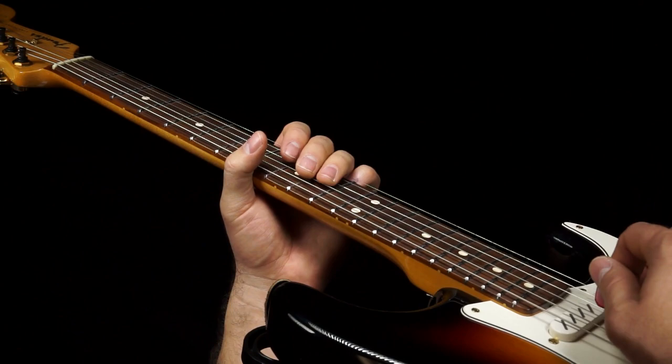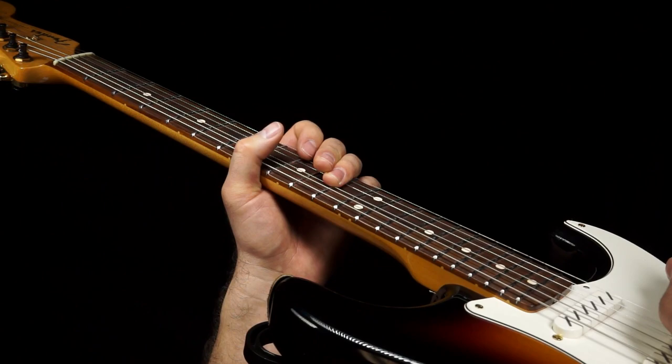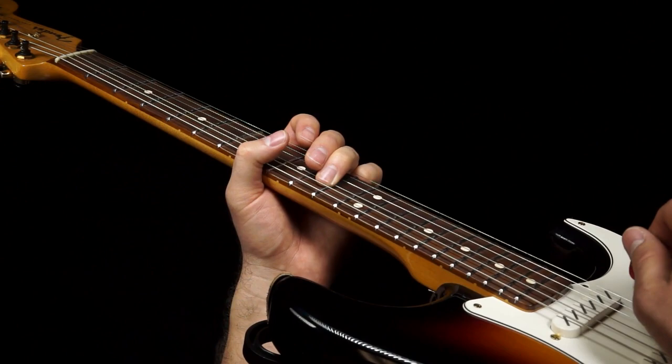Here's where it gets tricky because you need to lay this finger down across the 10th fret, and then back down to the 10th fret of the D string. Work on that.